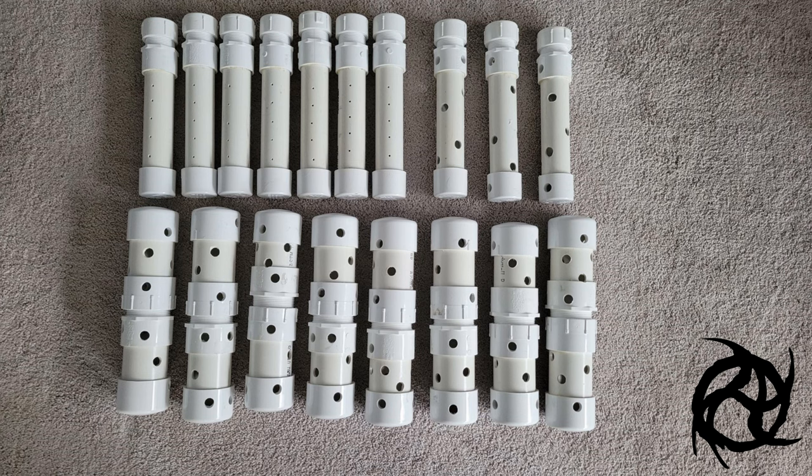Seven of the pipes we made for scents, three of the smaller pipes are made for treats, and all of the larger pipes are made for treats. For the scent tubes, just drill an eighth inch hole — I drilled three rows of five holes each. For the larger kibble pipe, it's a half inch hole, and I just randomly drilled holes. Make sure you step up your drill bit sizes because PVC will crack if you try to go straight to half inch — start with an eighth, three sixteenth, a quarter, then half, and work your way up.